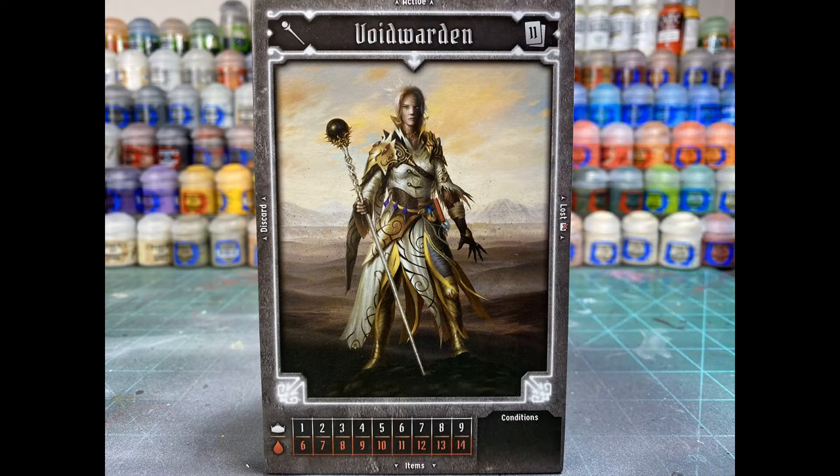We're going to be following the card on the model that was given to us in the box. There's a lot to this model. Bear with me. We're going to put it on the table and be like, man, that was a hard model to paint, but it looks decent. Let's get after it.